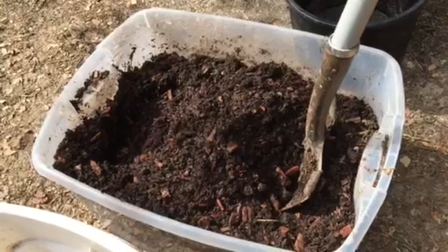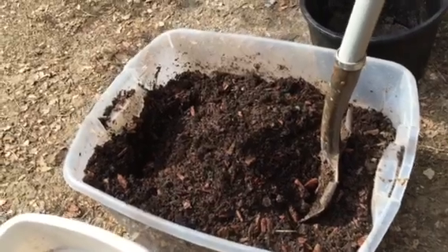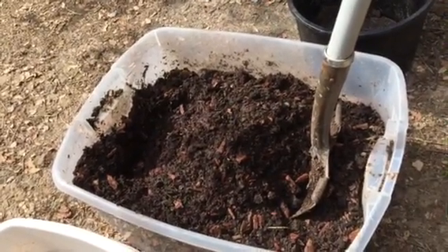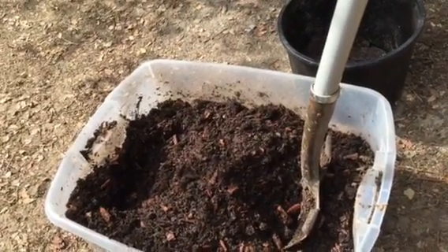The funny thing is the cost of potting soil is getting more and more expensive, and if you really love plants and you're on a budget it can get kind of tough to afford it. A lot of the potting soil out there is really crappy too because it's just ground up wood chips.